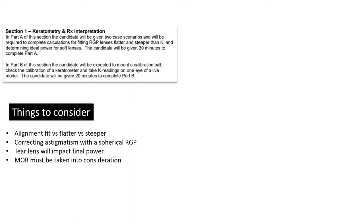You can be given an MOR where, after you've done all the fitting, the person takes a plus or minus result, and then you figure out your final order. This is a very intuitive, practical thing they're asking. If we were fitting RGPs regularly — I know no one fits RGPs anymore — these are concepts that would still be applied. When it comes to part B, where you're doing the keratometry, make sure your eyepiece is well calibrated and your mires are coming in clear.